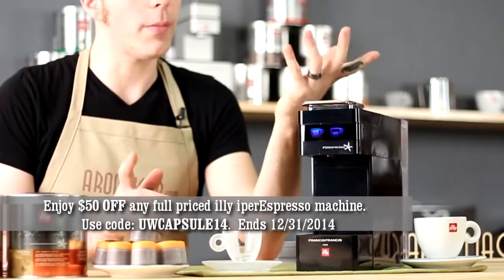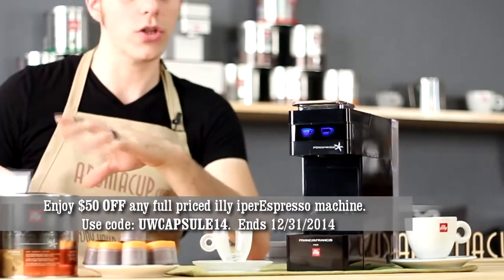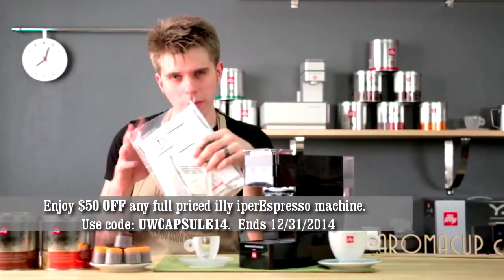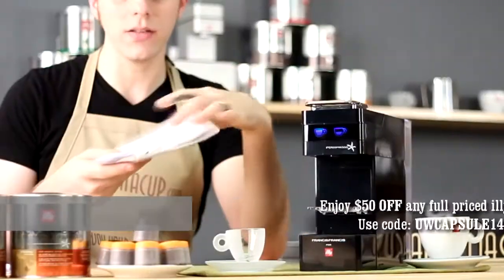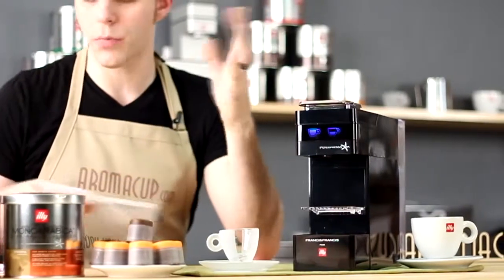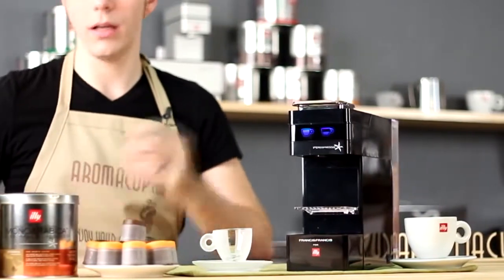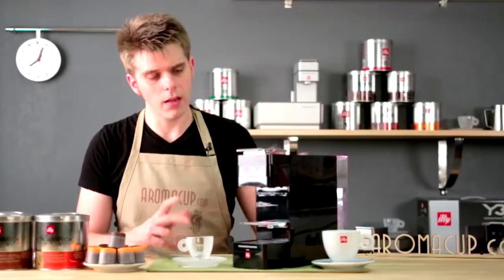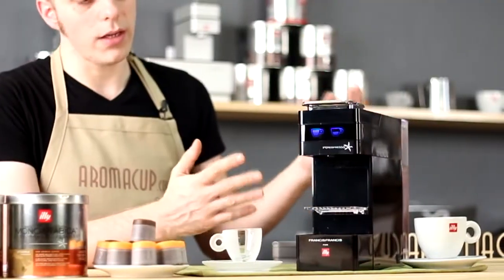Let's first talk about what's in the box with the Y3. It's pretty straightforward. We have our instruction manual, and then you'll get a bag with some other bits of information about the machine and some descaling powder — which is pretty cool that Illy includes that, because you should descale your machines frequently to get the best coffee out of them. And finally, of course, you'll have the Y3 itself.